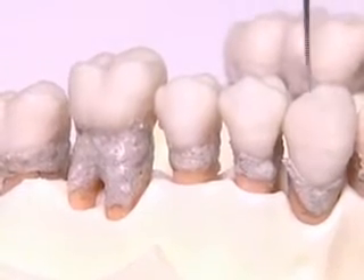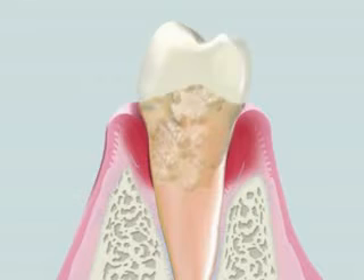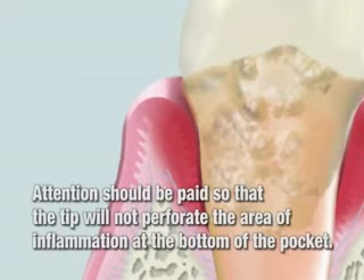Usually, anesthesia is required for treatment of moderate to severe periodontitis. The treatment objective in a case like this is to remove dental biofilm and calculus, especially near the bottom of the periodontal pocket. Attention should be paid so that the tip will not perforate the area of inflammation at the bottom of the pocket.